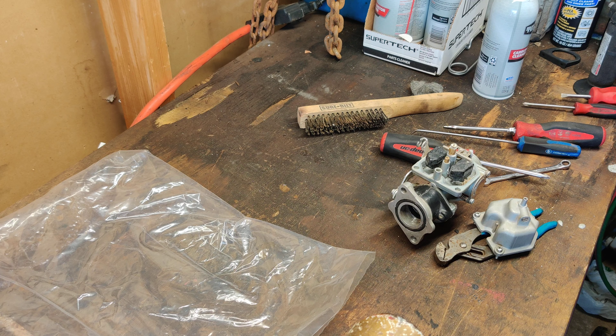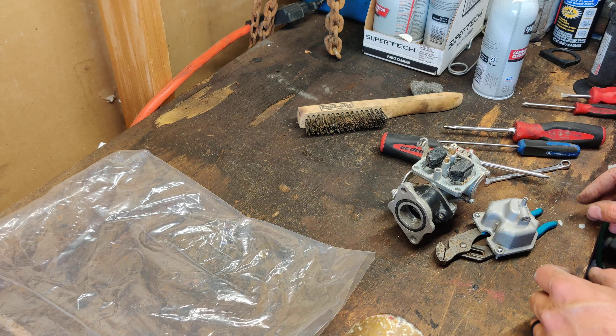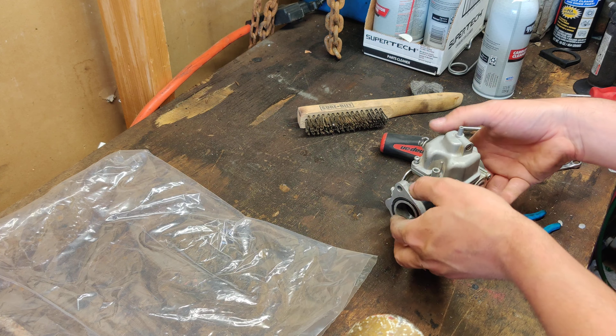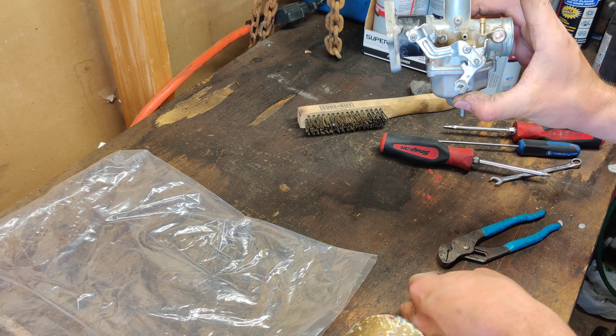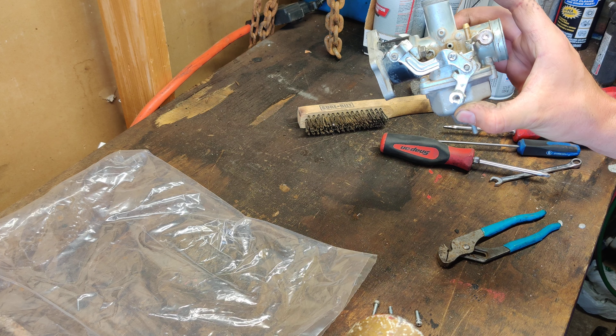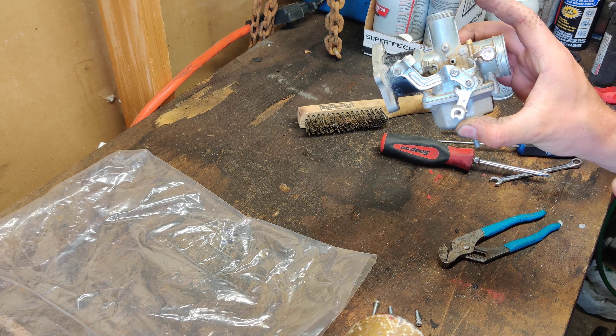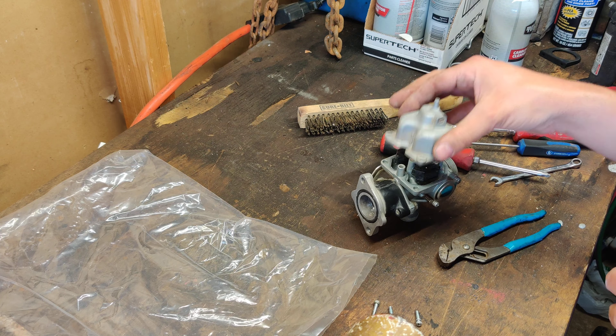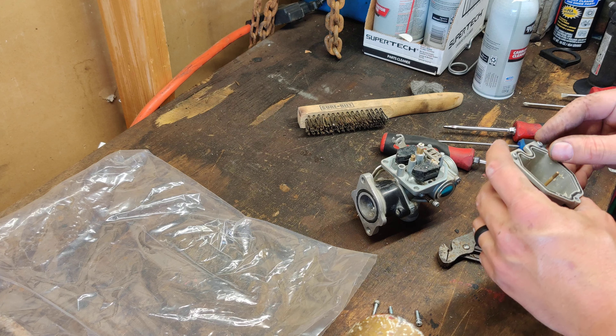Alright tubers, we're going to do a really quick video on how to clean out this style of carburetor. If your carburetor looks anything remotely close to this, you can probably follow along and learn how to clean yours out.